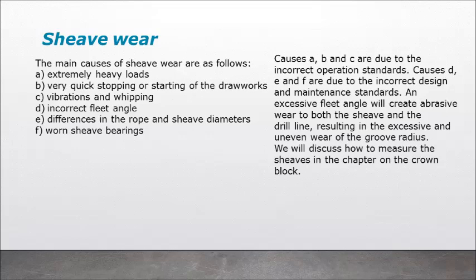Sheave wear — the main causes are: A) extremely heavy loads; B) very quick stopping or starting of the drawworks; C) vibrations and whipping; D) incorrect fleet angle; E) differences in the rope and sheave diameters; F) worn sheave bearings. Causes A, B, and C are due to incorrect operation standards. Causes D, E, and F are due to incorrect design and maintenance standards. An excessive fleet angle will create abrasive wear to both the sheave and the drill line, resulting in excessive and uneven wear of the groove radius. We will discuss how to measure the sheaves in the chapter on the crown block.